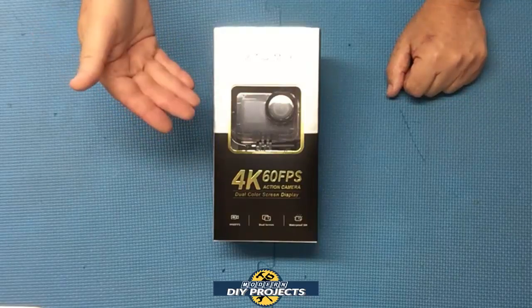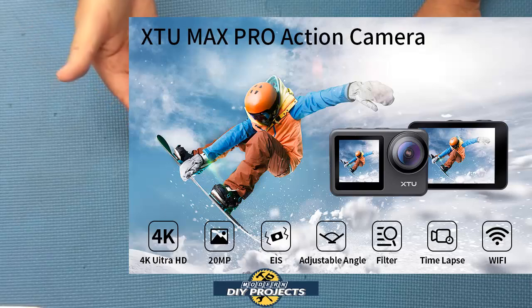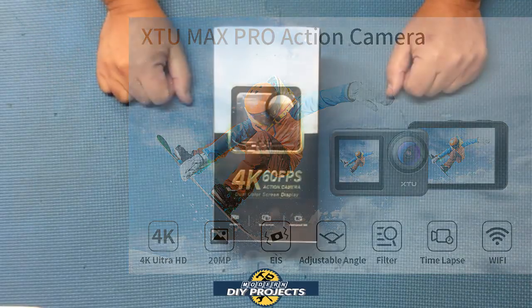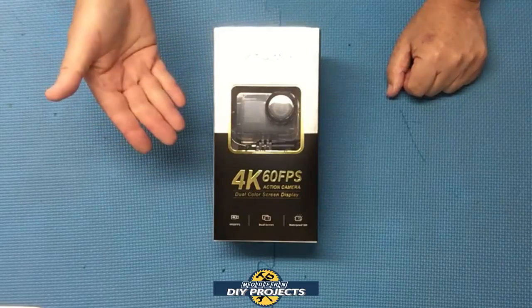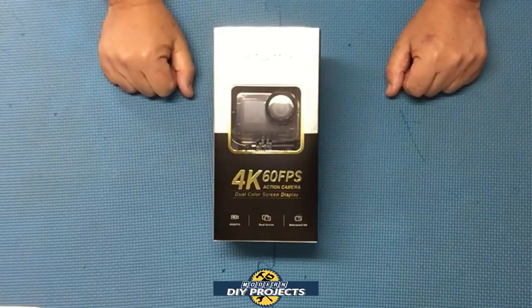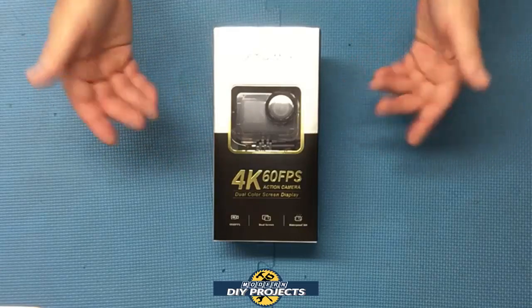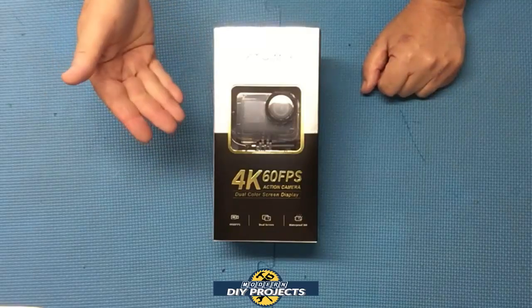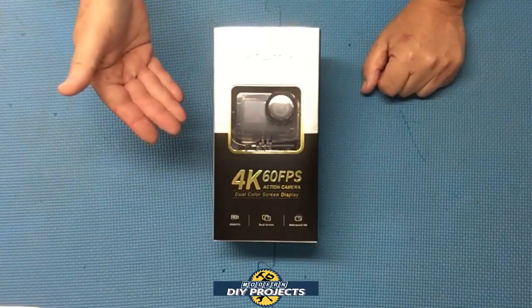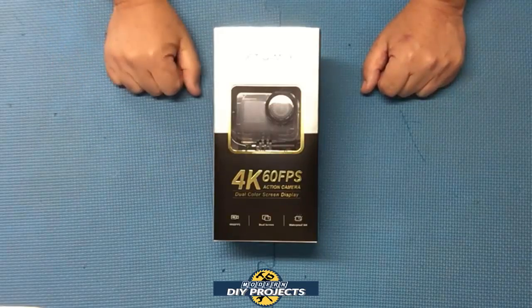I have here today the XTU Max Pro action camera that can shoot video in 4K 60 frames per second and also take photos up to 20 megapixels, all for around $190. That's right, you no longer have to pay the crazy prices of a GoPro to get excellent video and photo on the go. Plus this camera kit comes with a ton of accessories. So let's unbox this puppy and see what I got.